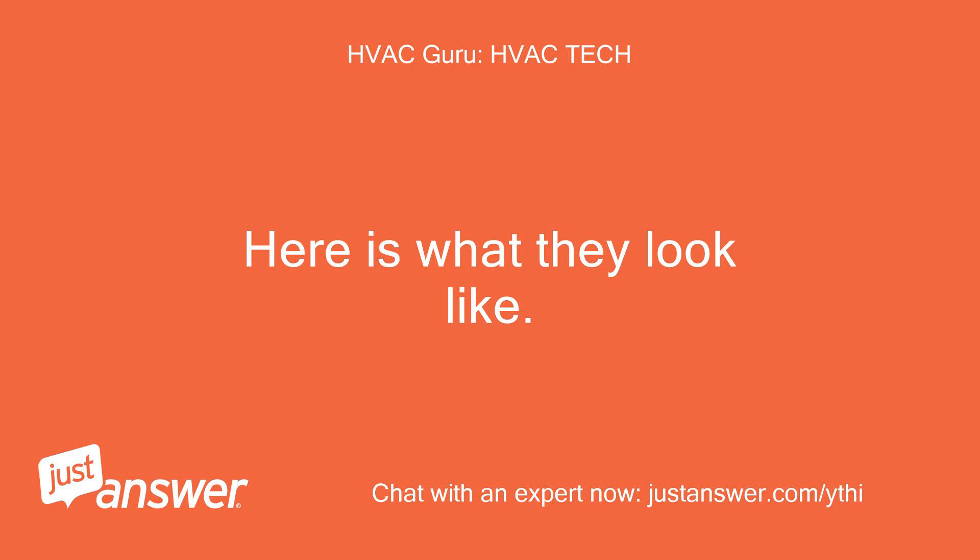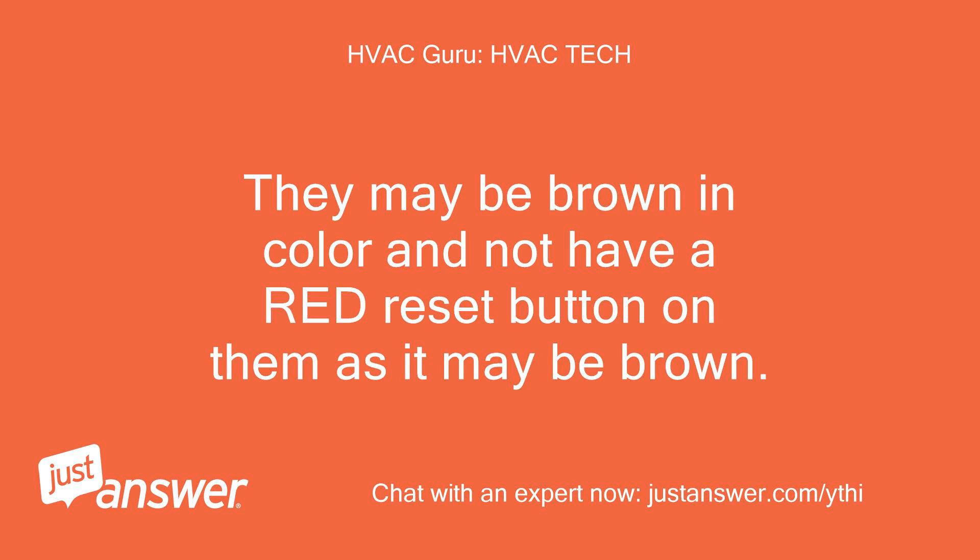Here is what they look like. They may be brown in color and not have a red reset button on them, as it may be brown.